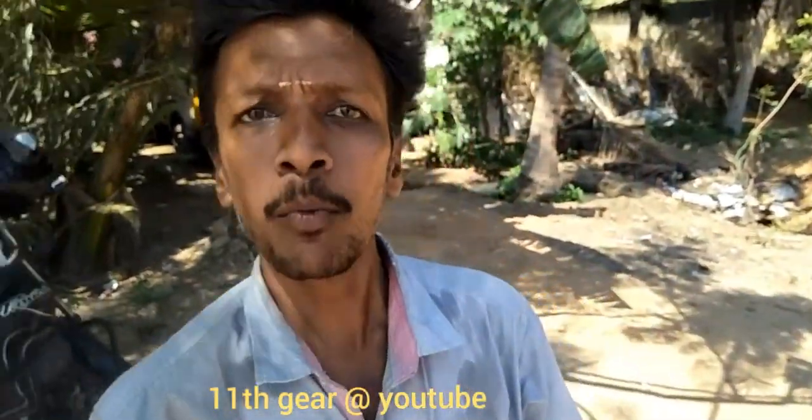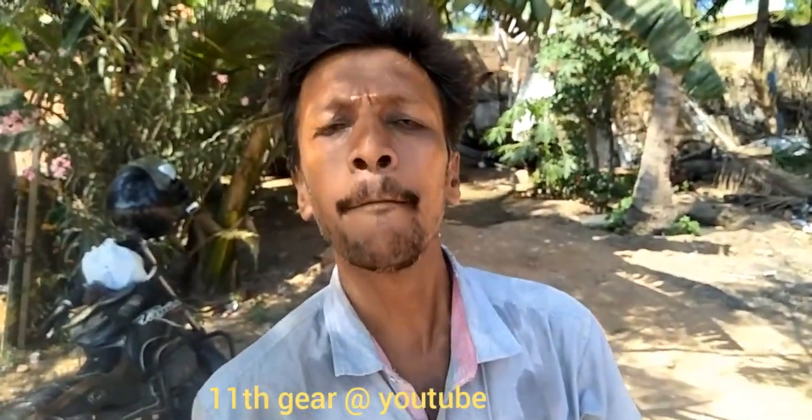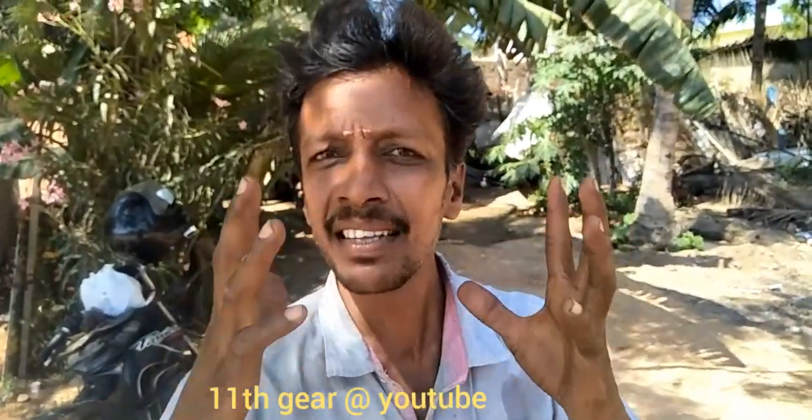Hi Friends and Viewers. This is 11th Gear Tamil Motor Channel. On the last week we covered a Splendor motorcycle chassis engine video.